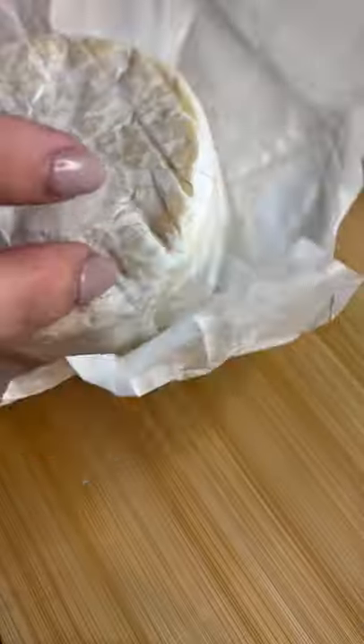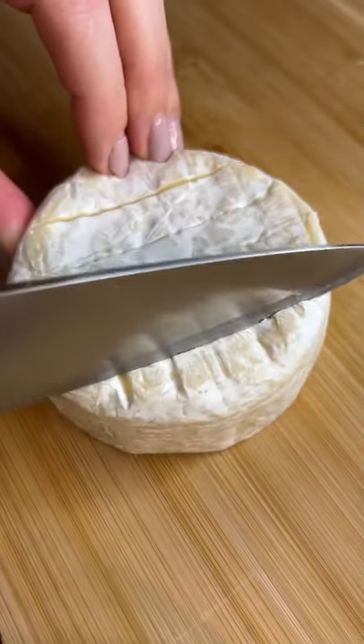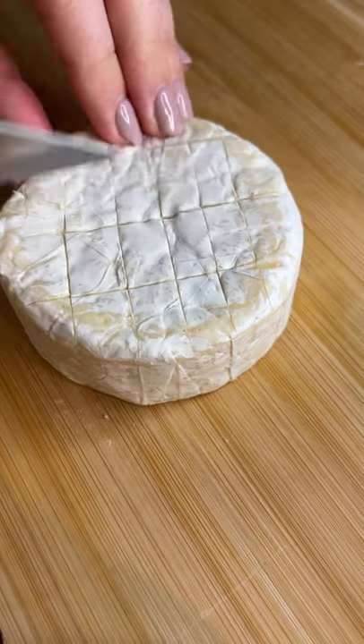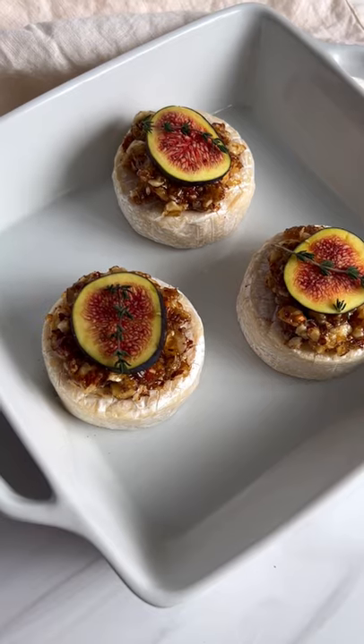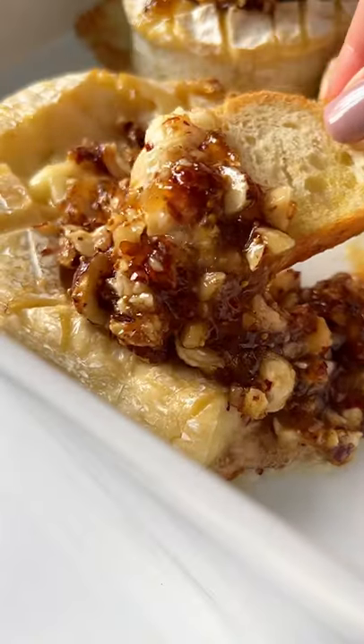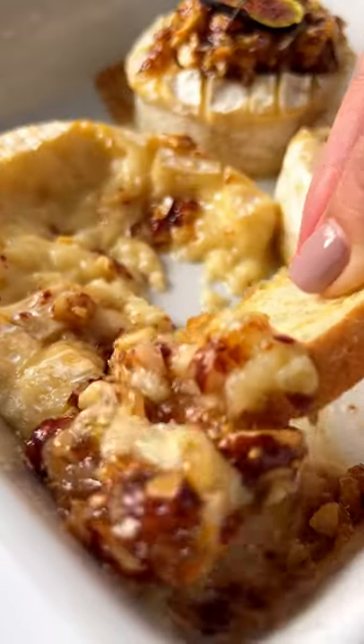Heaping tablespoons of fig jam, mixing it all together, scoring my favorite brie, and adding that mixture right on top. Fresh figs are totally optional. You can enjoy it as is on a charcuterie board or bake until perfection. Enjoy, and follow for more.